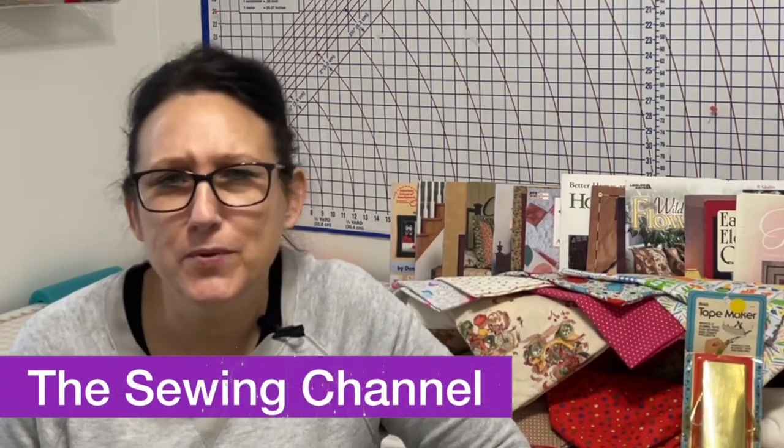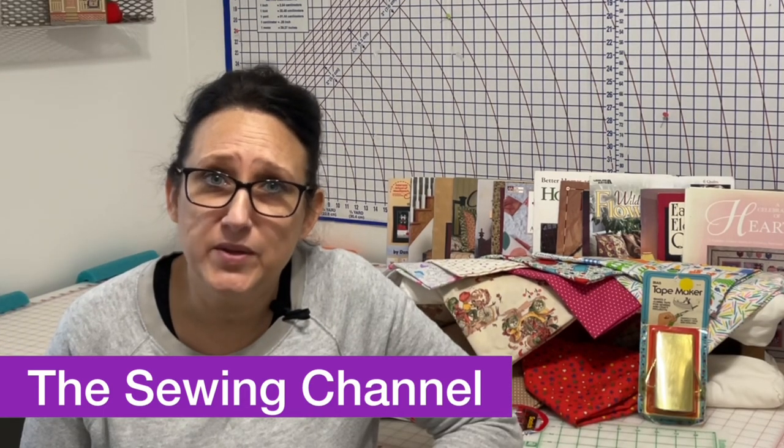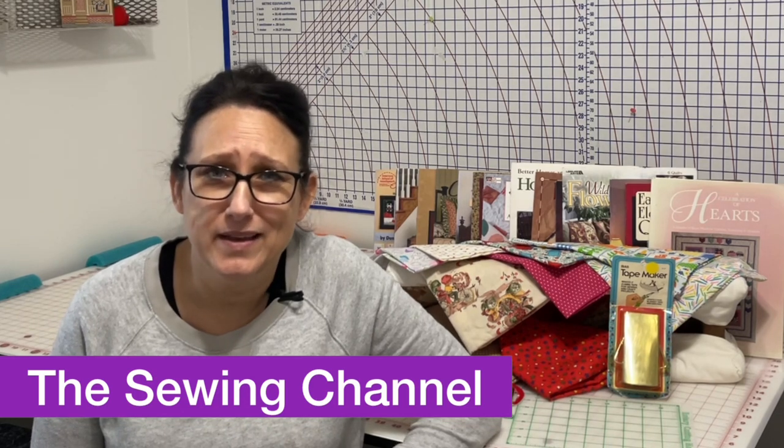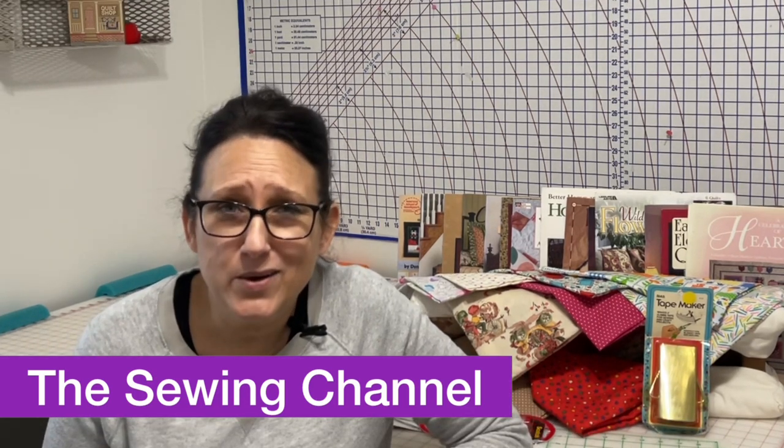Hi friends, Tracy here from the Sewing Channel. Welcome back, and if you're new here, welcome. I haven't visited my Goodwill in about a week and a half, so I was getting the itch this morning and went ahead and went. This video is jam-packed. I've never seen my Goodwill quite like this — it was literally busting out at the seams, and the craft section was busting out. There is an auction today; I'll let you know during the video what the auction item is. Enough talking — let's get busy.